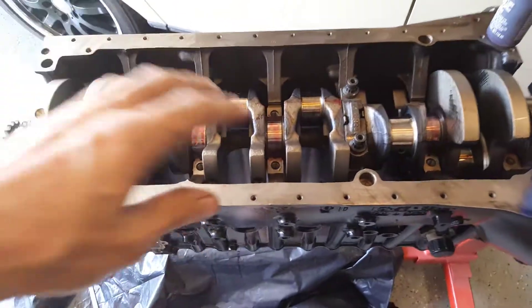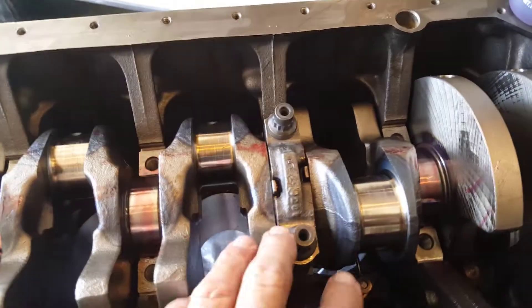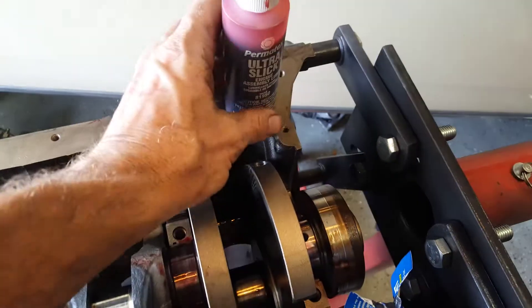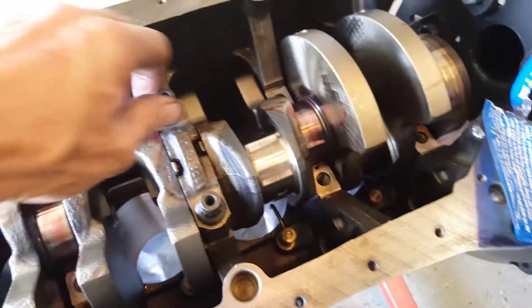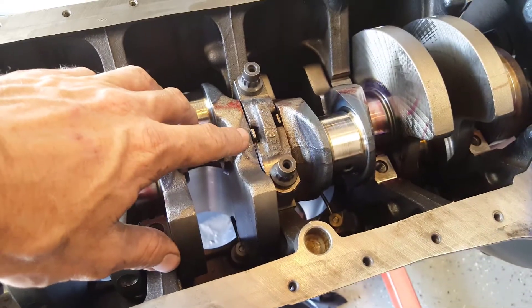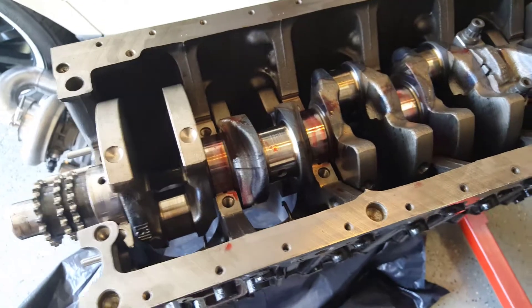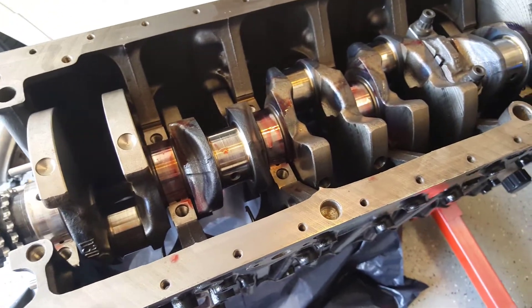The crank is kind of in. I got the fifth cap on, and I started with the fifth cap because of the thrust washers. Everything is lubed up — I've got Permatex Ultra Slick I'm using. Of course it's not torqued down yet, but I wanted to start there to make sure I got these in place. I'll continue on putting the caps and we'll check back in in a moment.